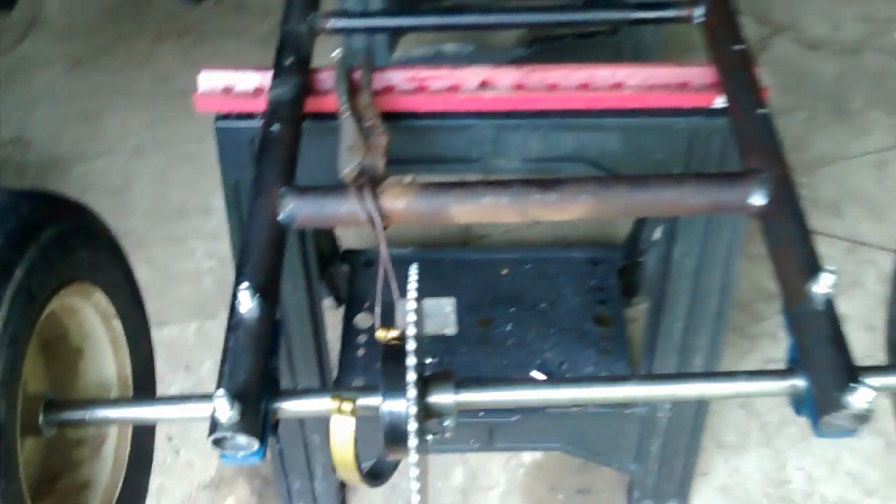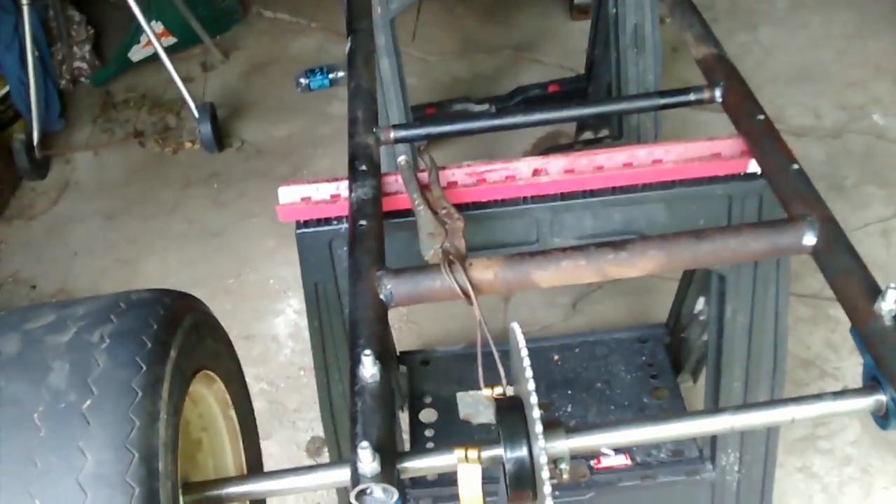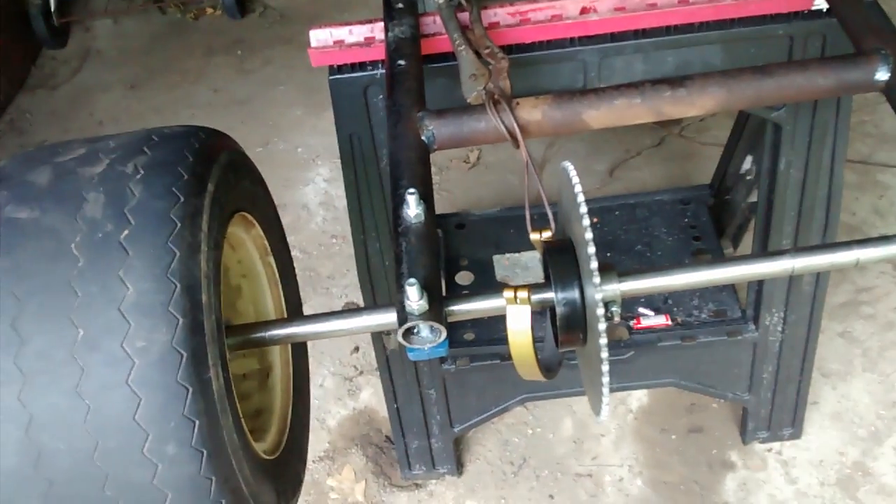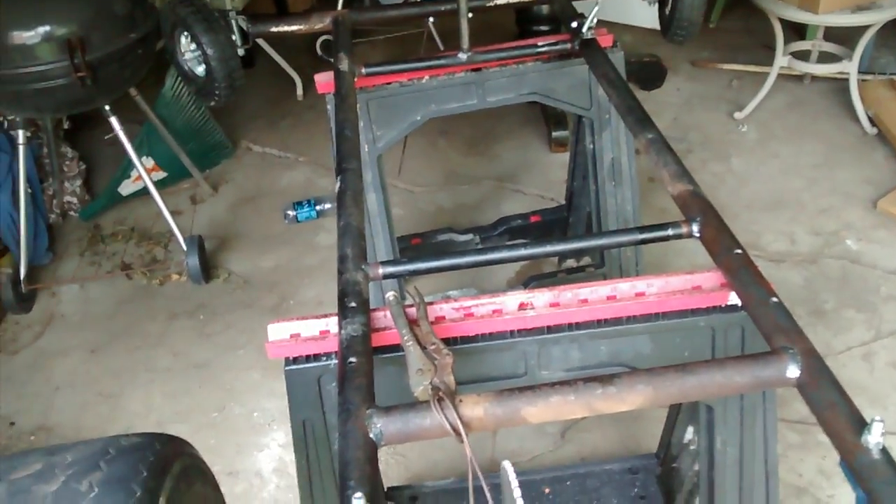When I come back I'm gonna straighten this out and drill a hole right in between here with a washer to cover it so it can stick to the frame. That way I won't have to take that part off or anything, and I can keep my brake hub in place.